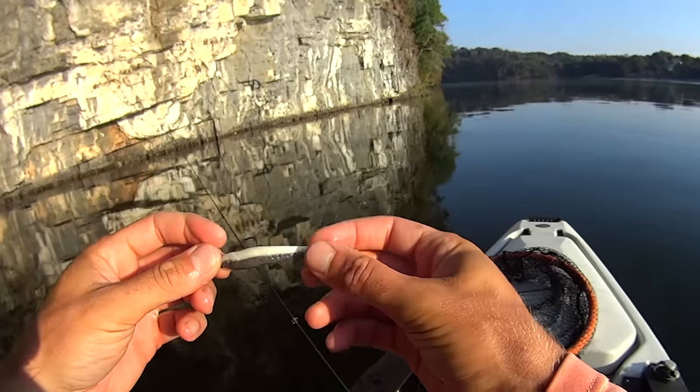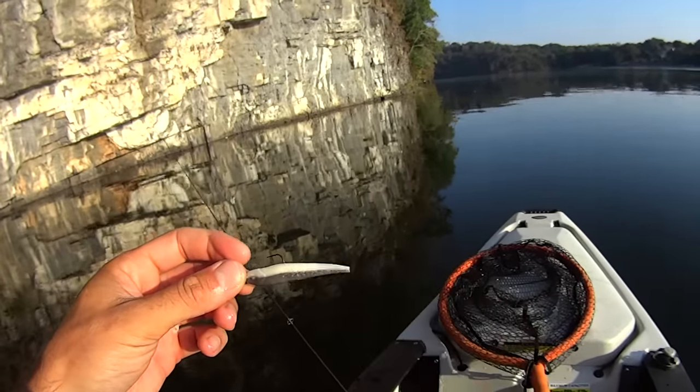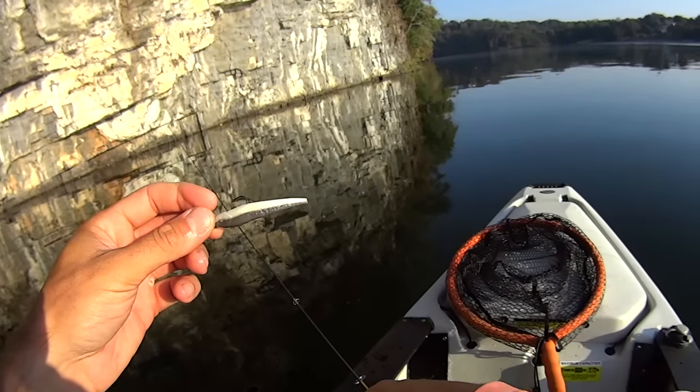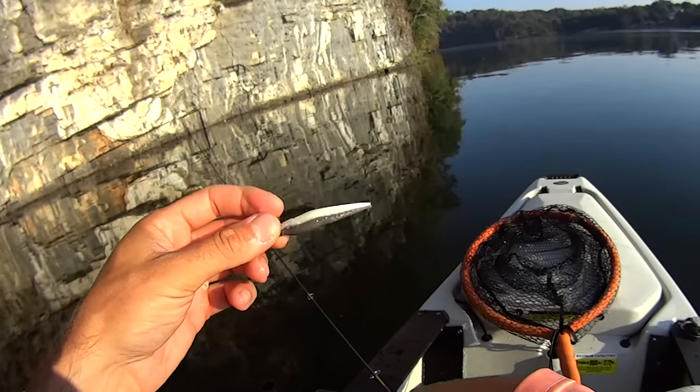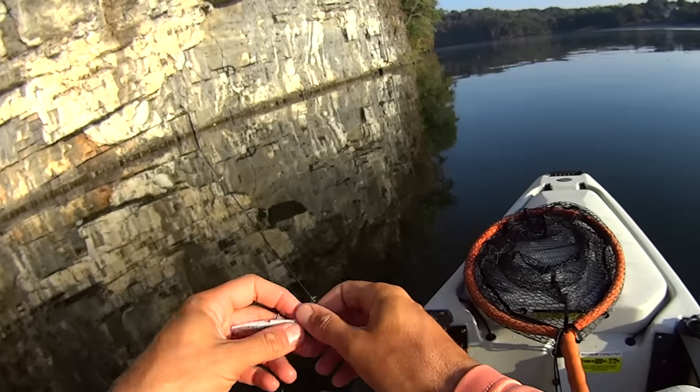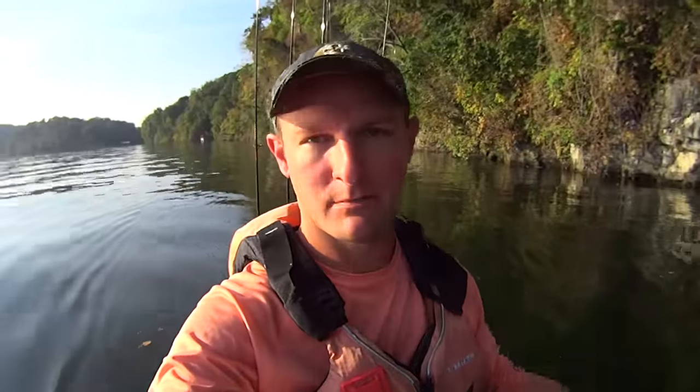This is what little bluegill do — they get down there and nip the tails off these Gulp minnows. It's like rapid-fire machine gun as the jig's falling down through there, you just feel them tap tap tap tap. But they can't get hooked up because the hook size is too big. I'm going to have to replace that. This bluff wall hasn't been very productive for me. If I was fishing the one inch Gulp minnow, I'd be wearing a bluegill out — it's just been constant pecking on my three inch Gulp minnow, but I'm using that number two hook and they just can't get hooked up.